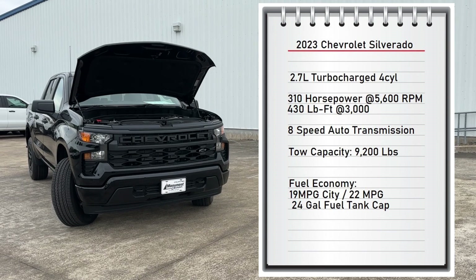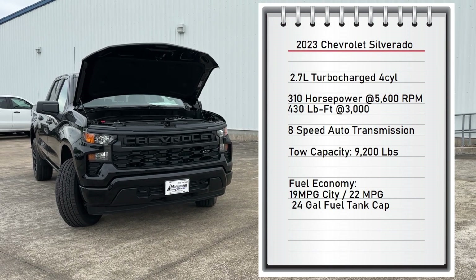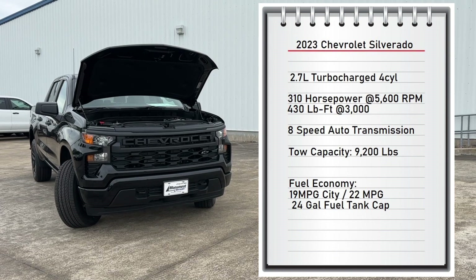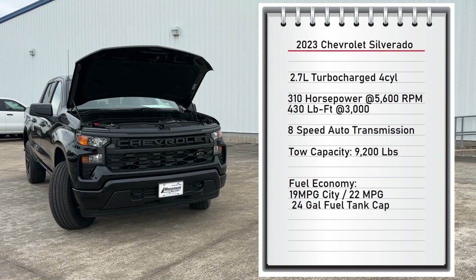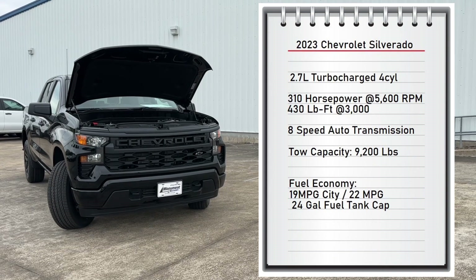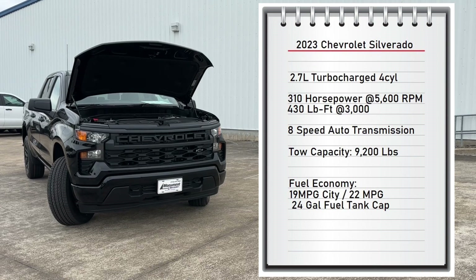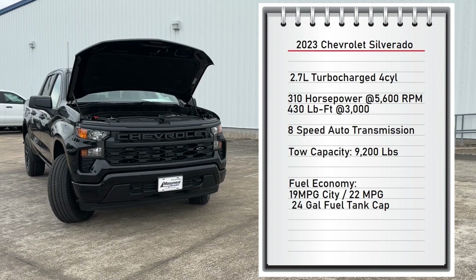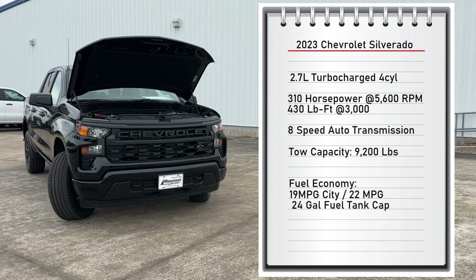The engine on this truck is a 2.7-liter turbocharged four-cylinder making 310 horsepower at 5,600 RPMs and 430 pound-feet of torque at 3,000 RPMs, connected to an eight-speed automatic transmission sending power to the rear wheels. It can tow up to 9,200 pounds and gets 19 miles per gallon city, 22 highway, with a 24-gallon fuel tank.